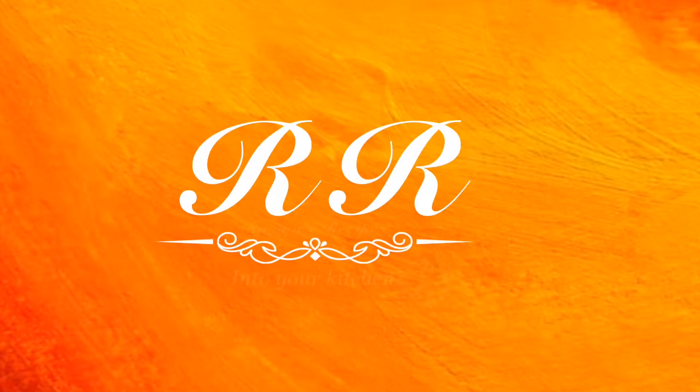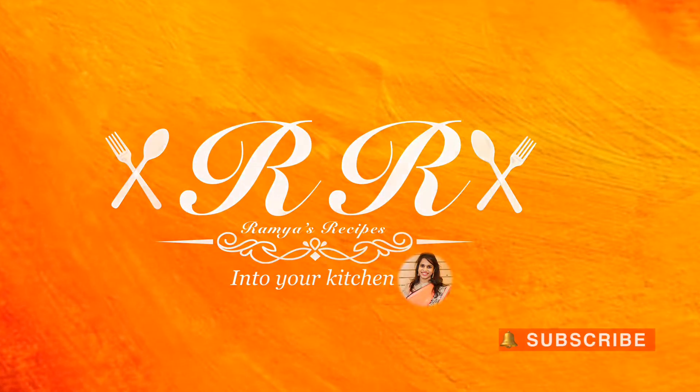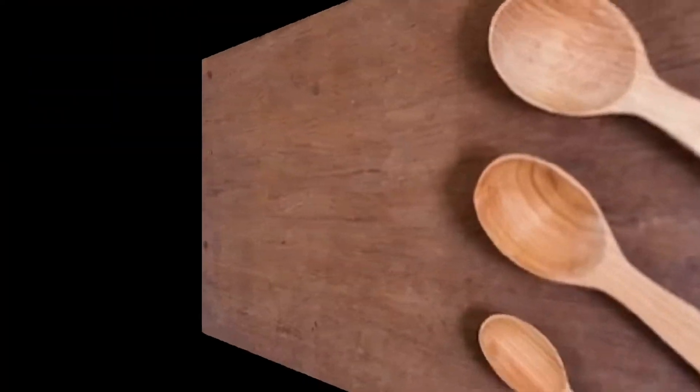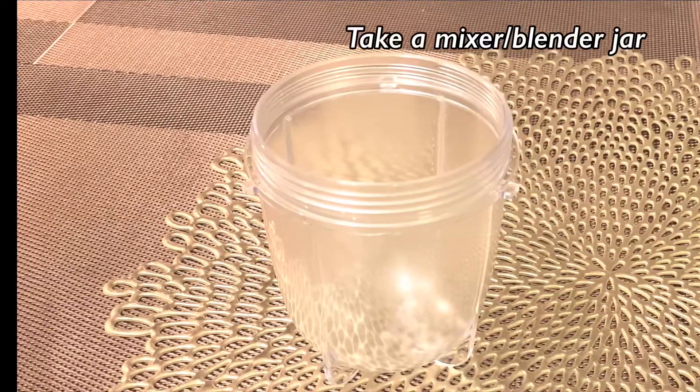Welcome to my channel, RR Into Your Kitchen. In this video, I'll show you how to prepare garlic sauce in two minutes. This is the best dipping sauce for Al Faham chicken and grilled chicken. Ingredients you need: 2 egg whites, 2 garlic cloves, salt quarter teaspoon, sugar a pinch, lemon juice 1 teaspoon, sunflower oil 100 ml.